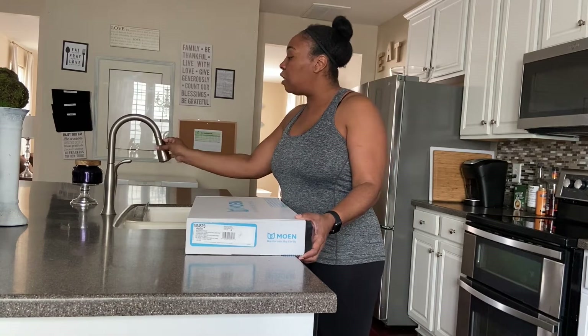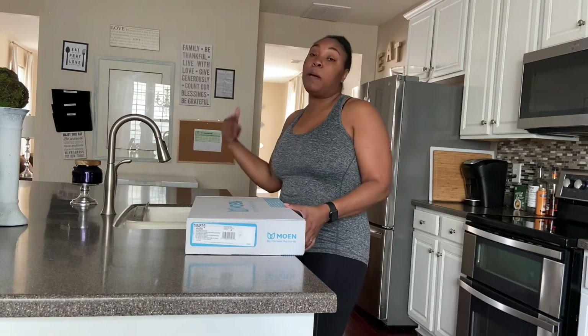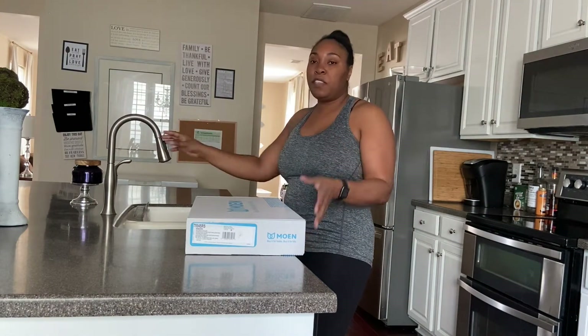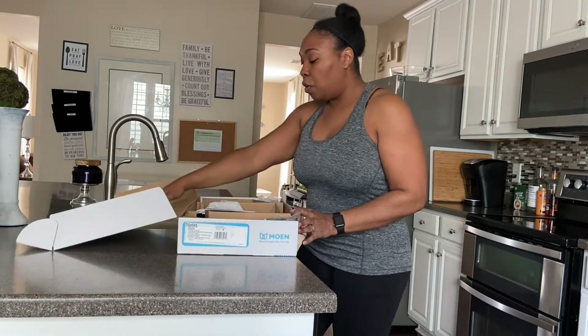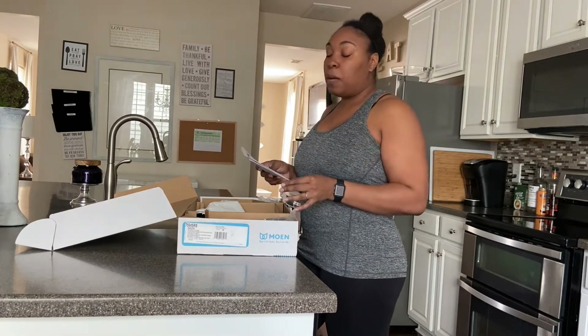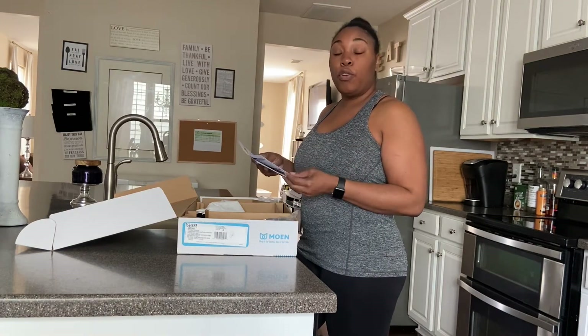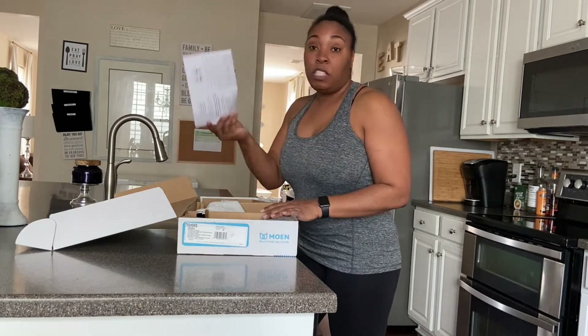This is the current faucet we have right now. I love it — this was one I already updated. The one I've chosen to replace it with is a little bit different. Do your research if you're going to do updates on your own home, whether it's fixtures or whatever it might be, and choose who you think is best for you.